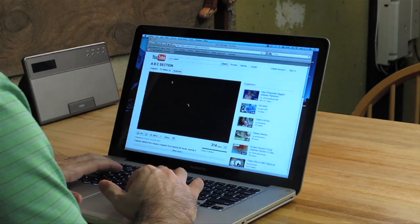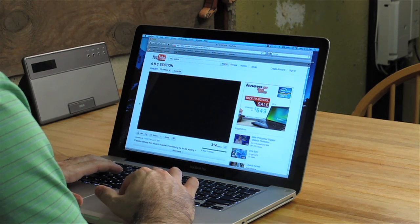And there you have it — an extended signal. Now you can sit out in your garage and surf the web and look at your favorite YouTube videos.